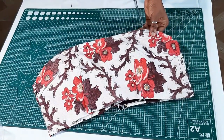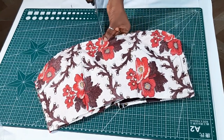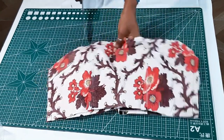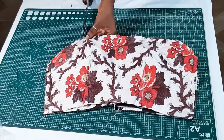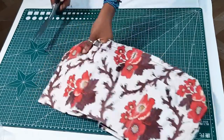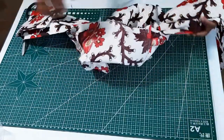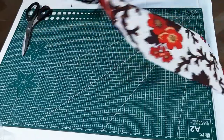After you're done sewing, the next step is to create a clipping notch in the arm hole area. The reason you do that is so that you have a bit of ease when you turn this right side out and it looks neat. Then you just turn it right side out and iron it.